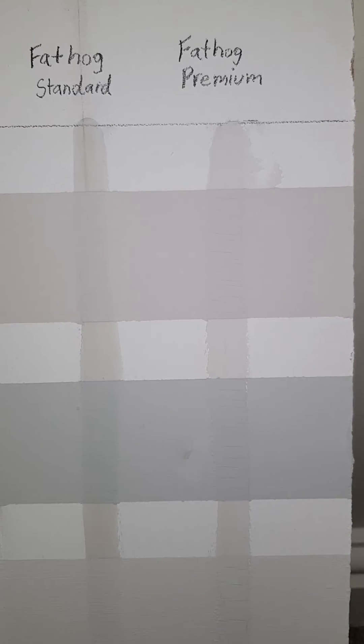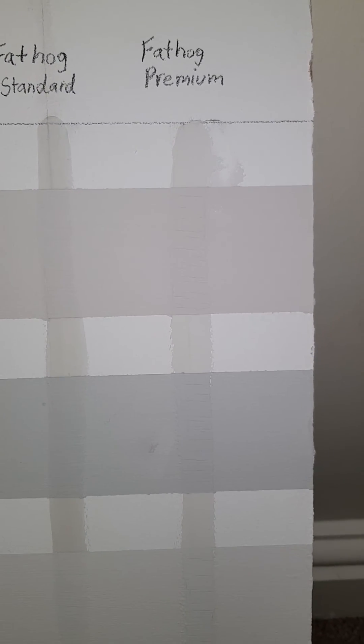Albany — there are pretty much no cracks. One thing to note is the color difference with the corks. There's no discoloration with the Fat Hog Premium.